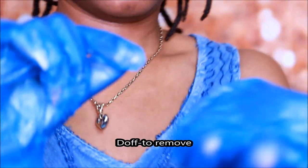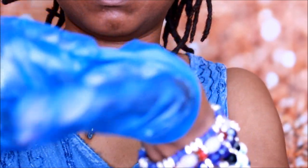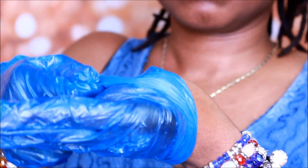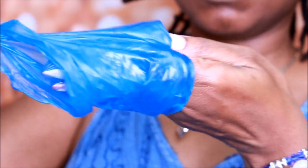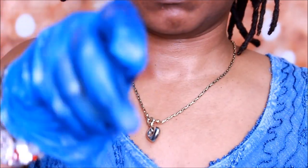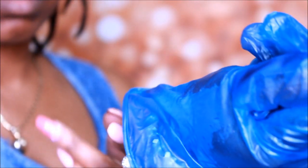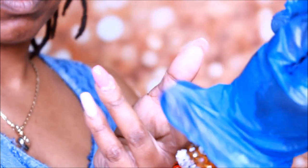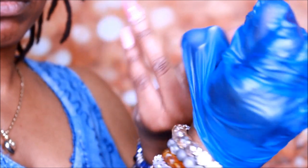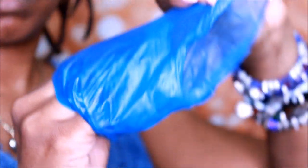Now for removing — doffing — gloves: touch only the outside of one glove with your gloved hand, grasp the other glove at the palm and pull it off. With the fingertips of your gloved hand, hold the glove you just removed. With your ungloved hand, slip two fingers underneath the cuff of the remaining glove at the wrist. Do not touch the outside of the glove. Pull down, turning this glove inside out and over the first glove as you remove it. You should now be holding one glove from its clean inner side with the other glove inside it. Drop both into the proper container without contaminating yourself, then wash your hands.